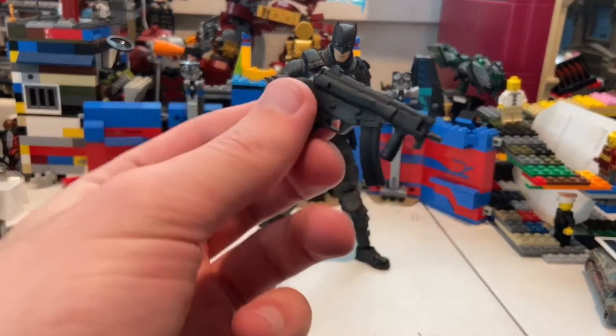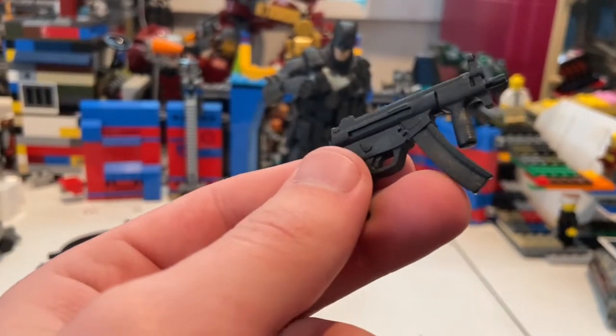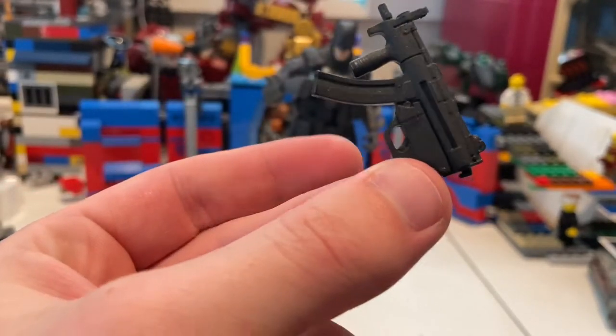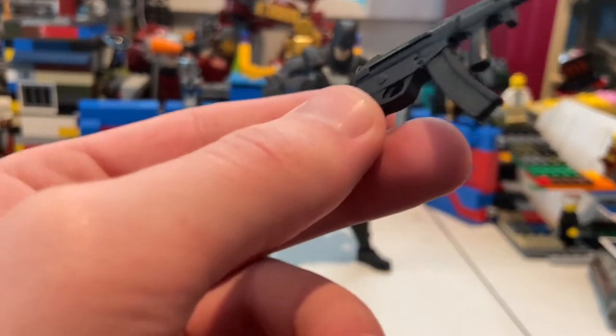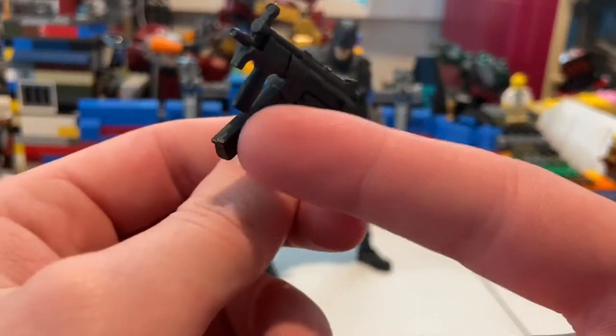He also has this little SMG here — looks really cool. I think we've seen something like this before, but it looks really good. Nothing real special about it besides it has two grips on it, so I'm not sure if you're able to have him hold it with two hands, but we'll see in a bit.